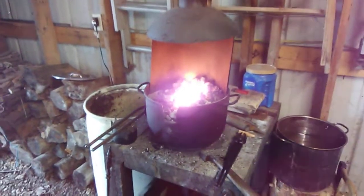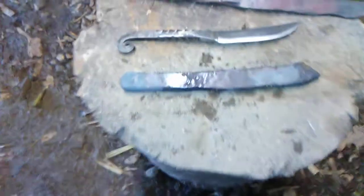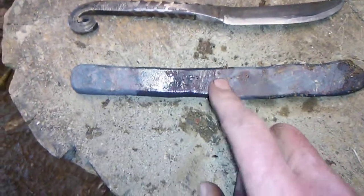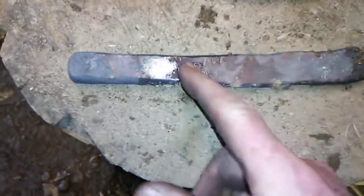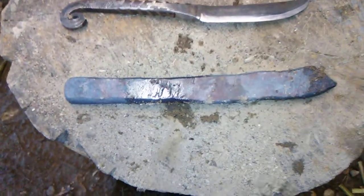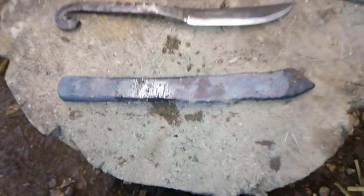The forge is still burning on the same amount of coal, still burning hot. This is the knife we're working on, made out of a piece of spring — it was bent in a V shape and we straightened it out. The old rebar was a failure; it just doesn't have the right kind of metal in it. But we think this spring is going to make a fine knife.